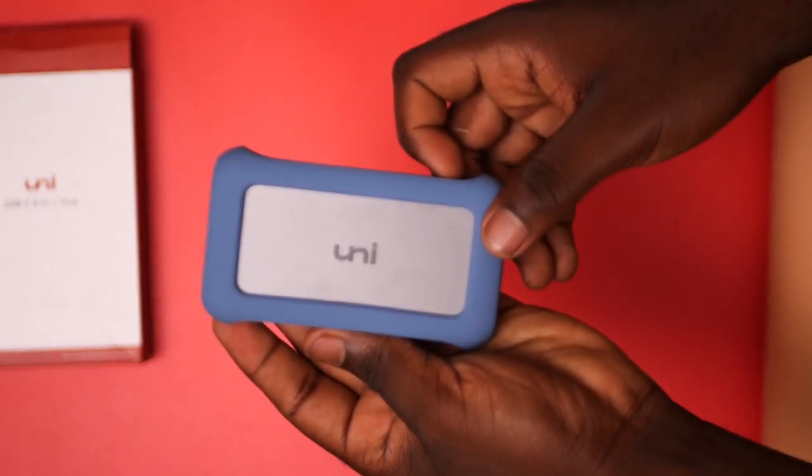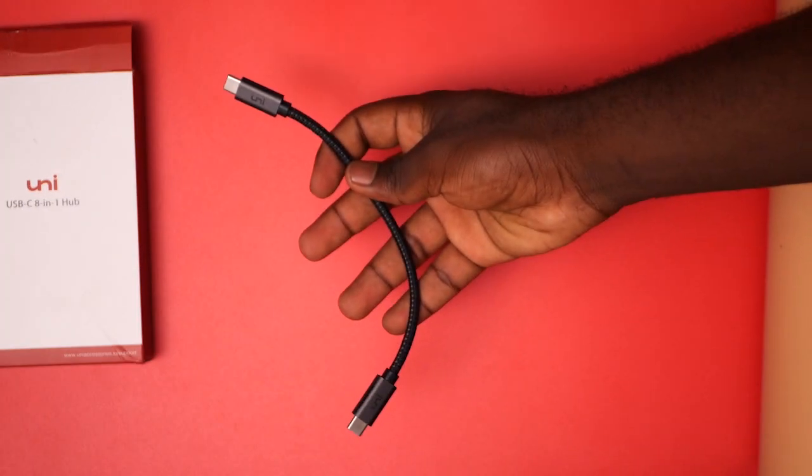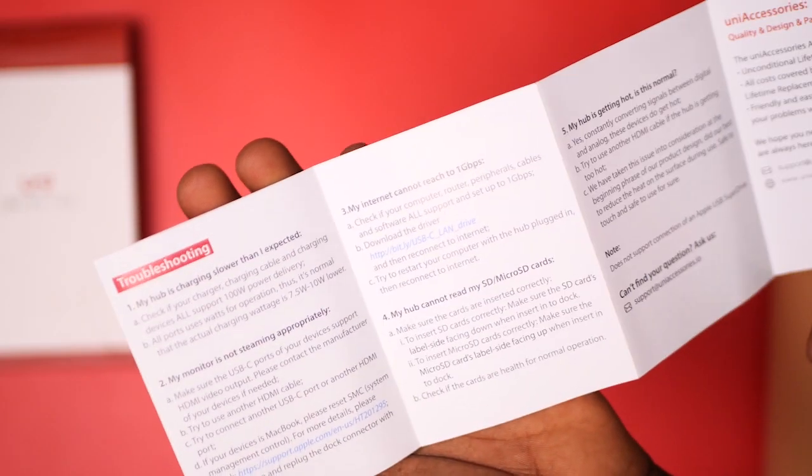The unboxing experience is pretty simple. We have the hub, a removable rugged case — which I would advise not to remove — an 8.7-inch USB-C connector, and the user manual, which is very helpful because it also has troubleshooting just in case you have any issues with the device.